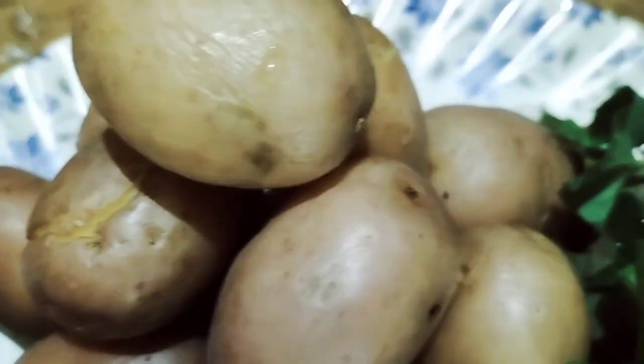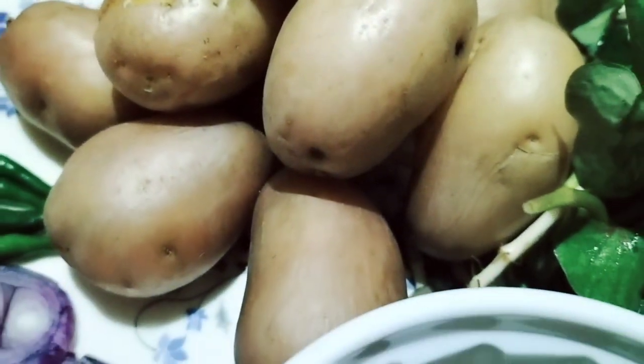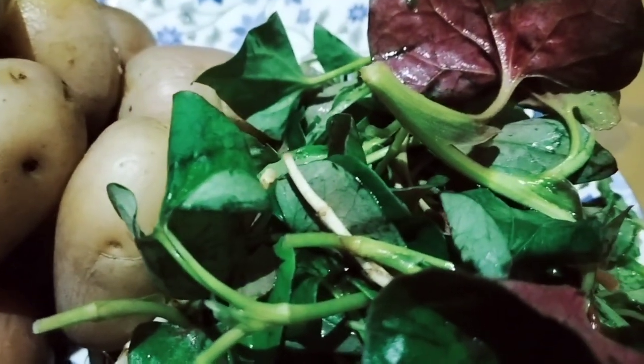Hello guys, welcome back to my channel. This evening we would like to share this delicious Kasi food — actually it is healthy food.